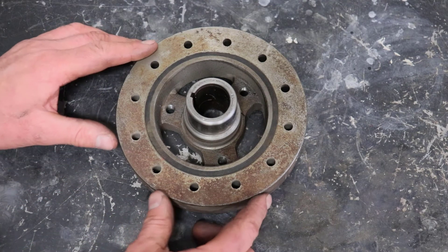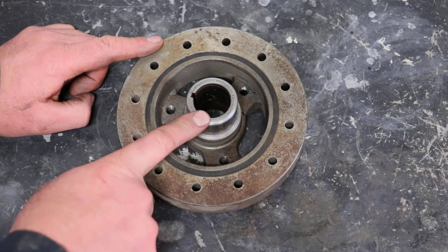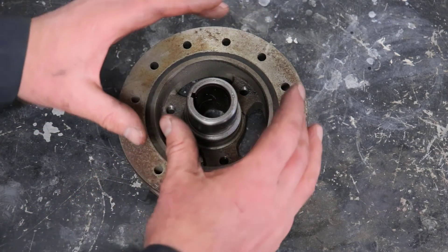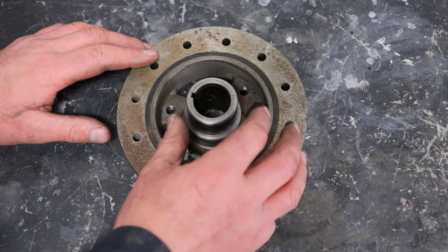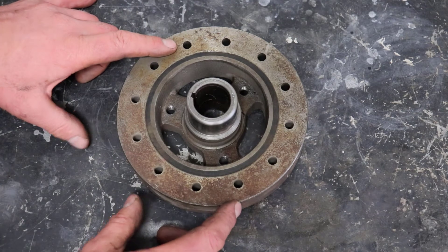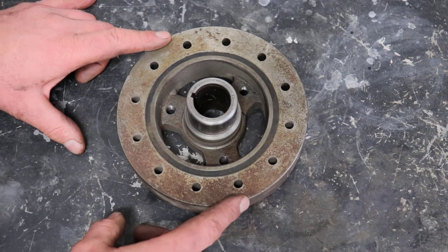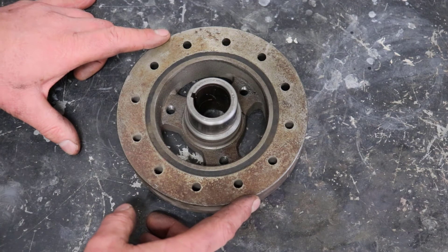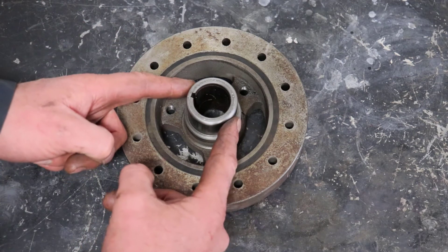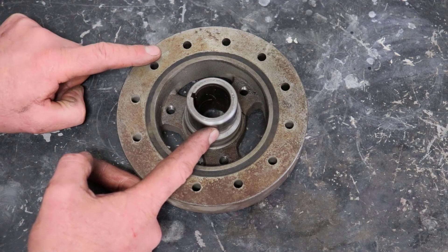The way it works is this acts just like a flywheel — that's basically all it is — except instead of being directly attached to the crankshaft, it has this rubber ring in between. So when the crankshaft accelerates forward and starts that harmonic, this flyweight has inertia — objects in motion want to stay in motion, and objects at rest want to stay at rest. So as it's accelerating, this flyweight wants to stay at rest, making the inside hub travel forward a little bit while this stays where it's at.